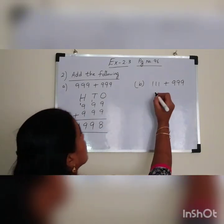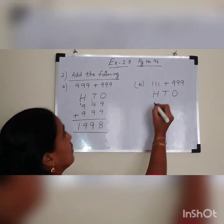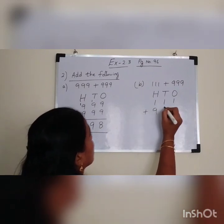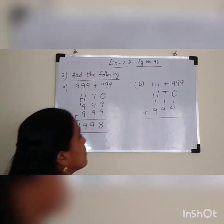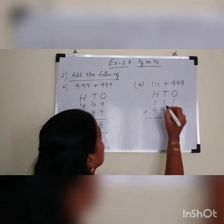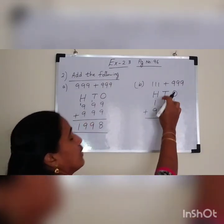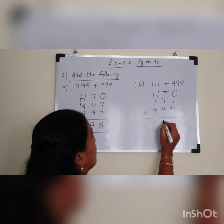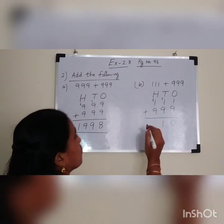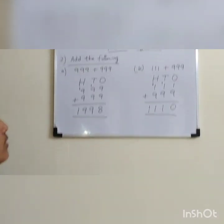Now we will see one more sum. Arrange these numbers in the vertical column: 111 plus 999. Add the ones: 1 plus 9 is 10 — write 0 and carry over 1. Again 1 plus 9 is 10, 10 plus 1 is 11 — write 1 and carry over 1. Again 1 plus 9 is 10, 10 plus 1 is 11. So the answer is 1110.